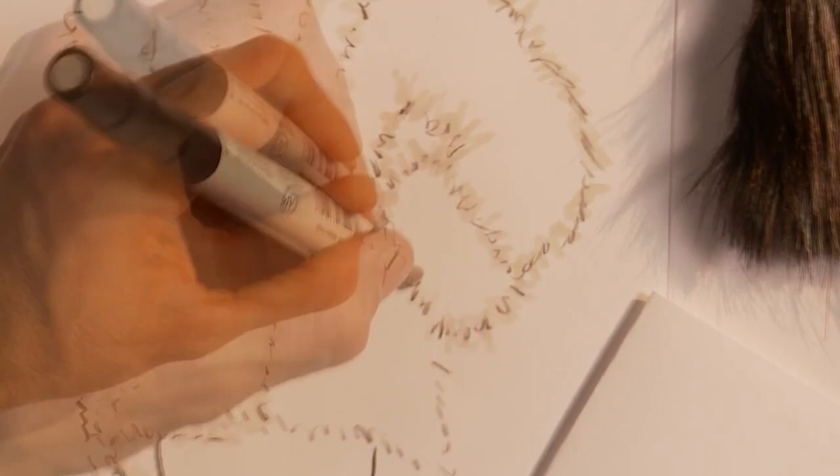And the finished product is a sensational looking faux fur coat. Increase your knowledge by viewing our other hand rendering lessons, including rendering leather, camouflage, plaid, and many, many more.